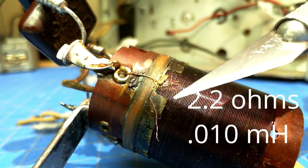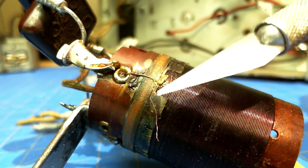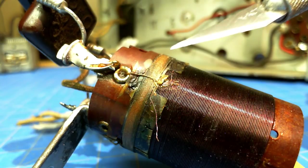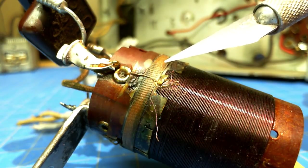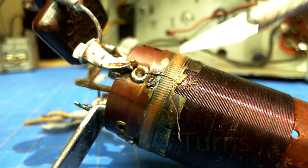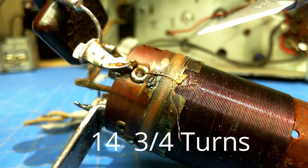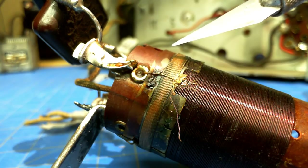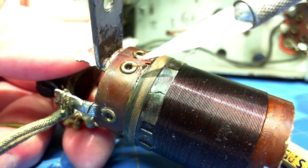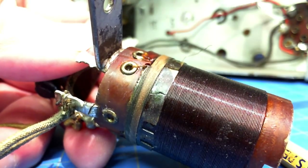I could probably just tie it together and maybe with the variable condenser make it tune, but I'm going to rewind it since there's more corrosion in this area. I've counted 14 turns — actually 14 and three-quarters, because it goes all the way back around again. The winding starts on this side, winds downward, then ends and goes to ground. That's approximately 36 gauge wire.